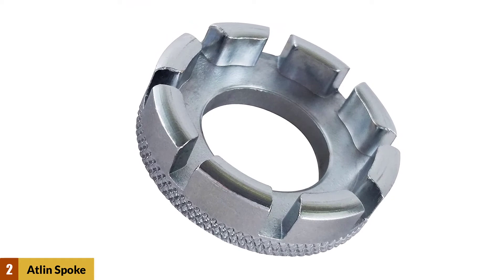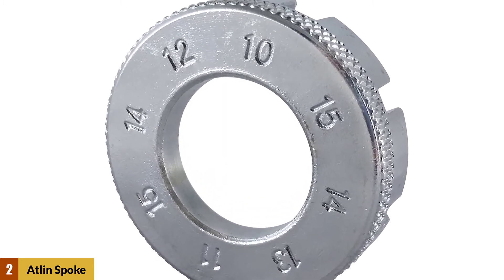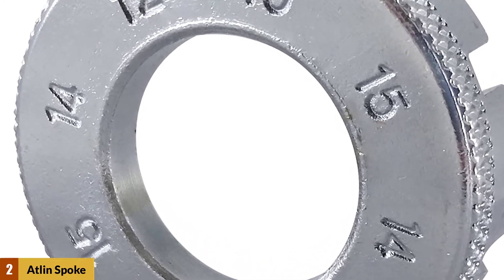The wrench is 40mm in diameter and weighs just 1.7 ounces. This tool packs all of the common nipple sizes into just one wrench. The spoke key will fit over spoke gauges of 15, 14, 13, 12, 11, and 10.